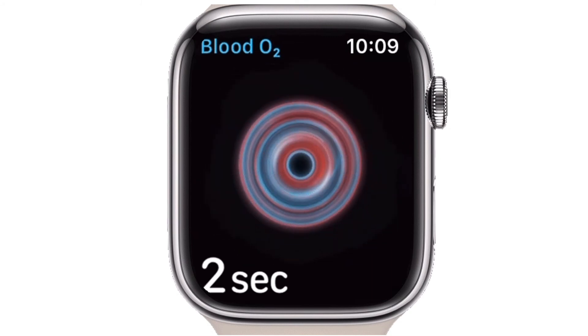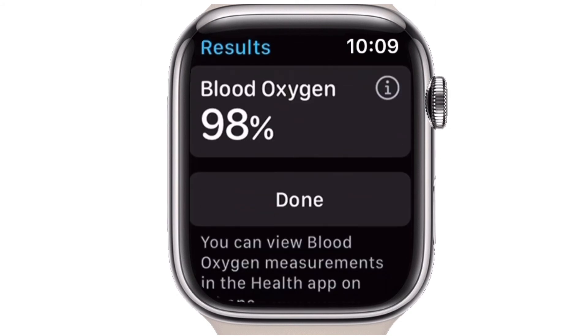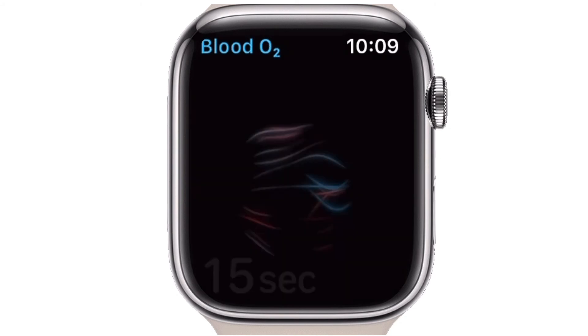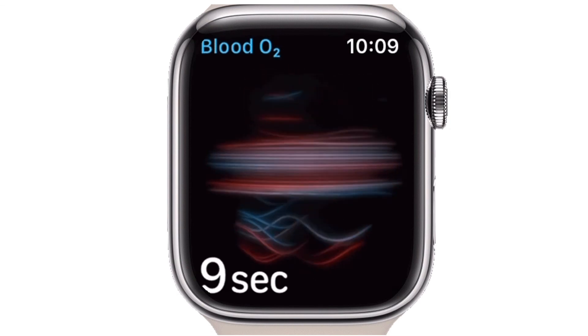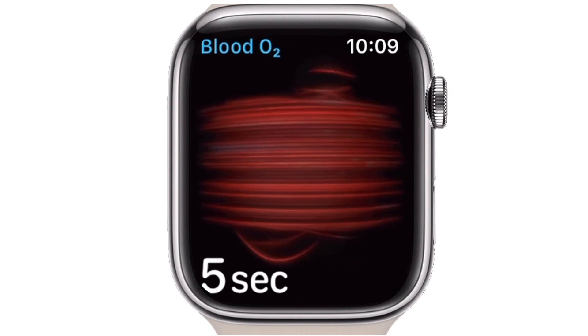For the average healthy adult, a blood oxygen reading of 96% to 100% is considered ideal. People with chronic health conditions may see slightly lower readings, particularly those with issues that affect their lungs, blood, or breathing. If you find that your reading is low, you will want to get in touch with a doctor or emergency department right away.